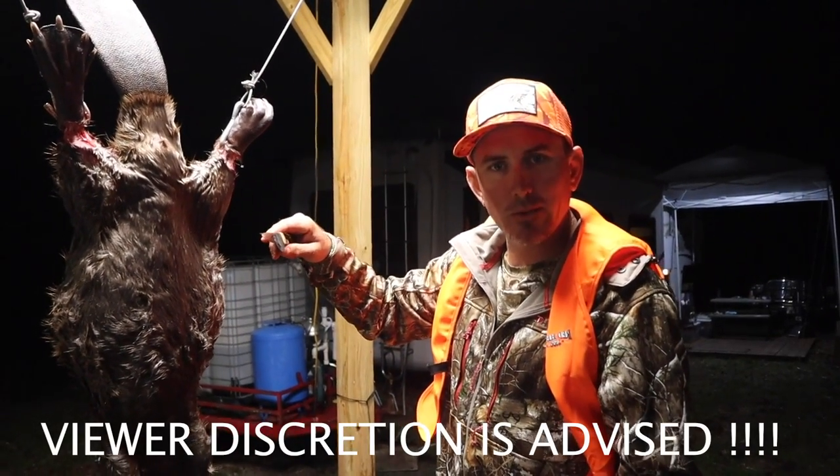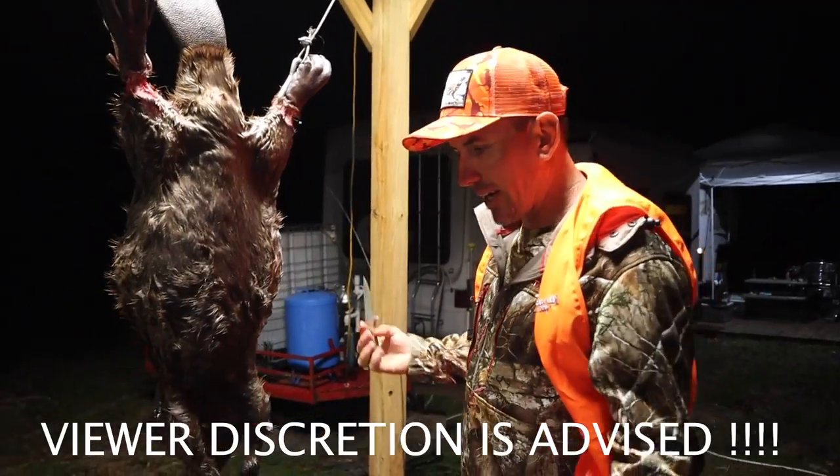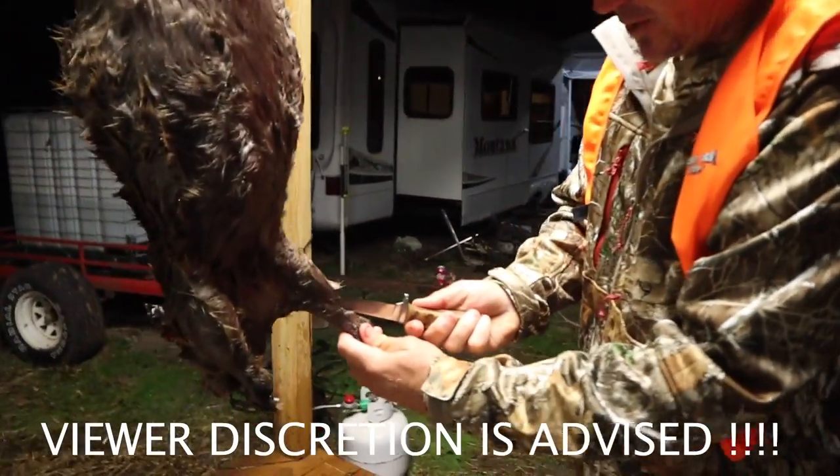Alright y'all, this is how to skin a beaver — except I don't know how to skin a beaver, but we're gonna try it. Can't be hard. We're gonna start right down here on his bottom foot.